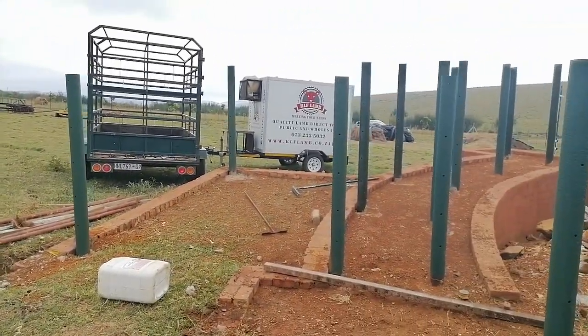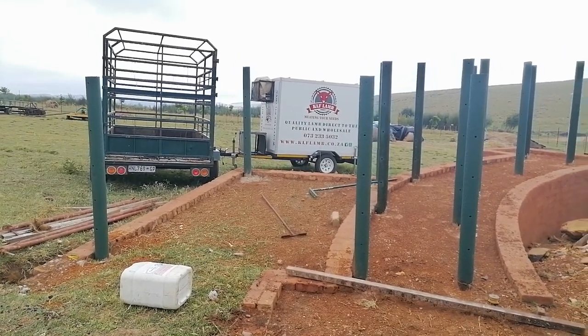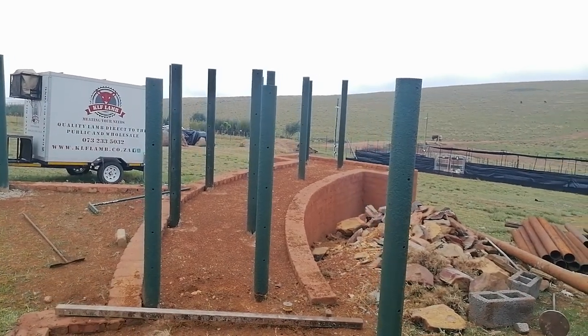On this side you got the loading zone for the trailers, and that side you go up to the trucks.